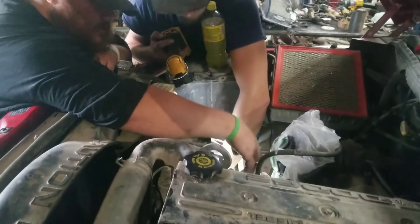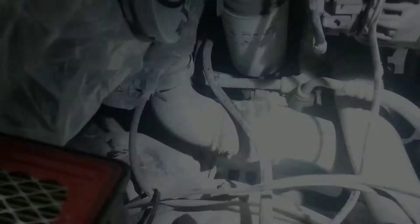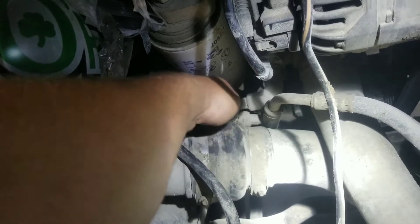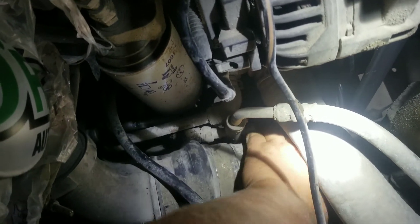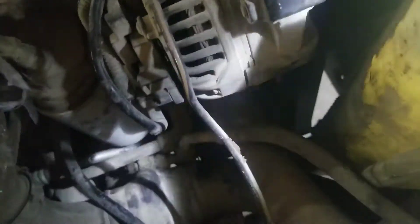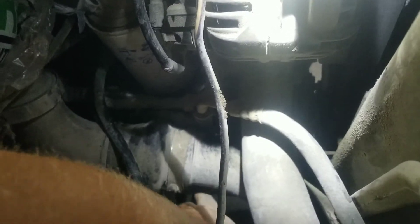It's coming from that side of the engine somewhere — it was right here. Definitely hear it over here — oh yeah! I can feel it with my hand blowing against my fingers. There it is right there, right at the end of my fingertips, right in there.